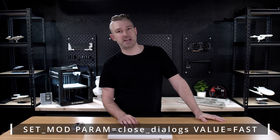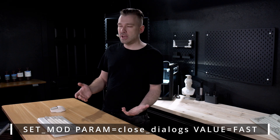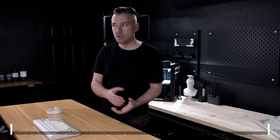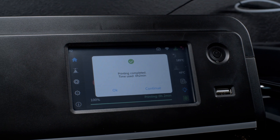But when we use the parameter Close Dialogs Fast, these dialog windows are automatically shut down within 20 seconds of opening. Every time I finish printing, I forget to hit the OK button in the dialog menu, which means next time I'm going to print, I have to walk over to the printer and clear the dialog.